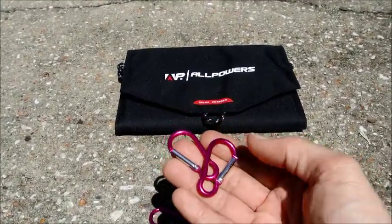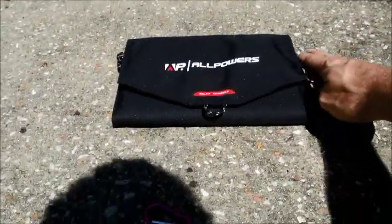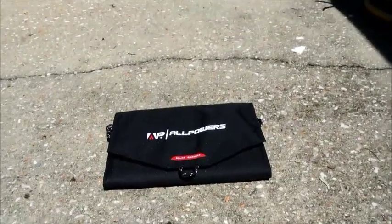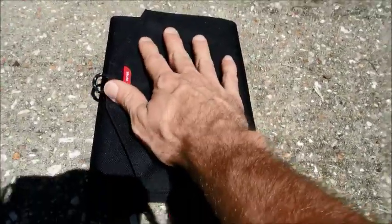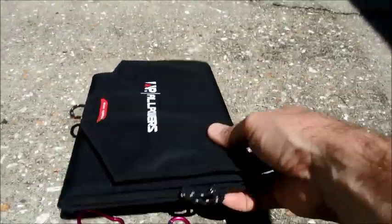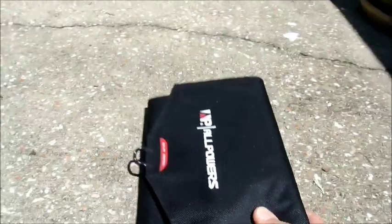It came with a couple clips, and you can see there are some hooks on the side that you can use to hang the panel depending on what environment you're working in. It's a really small device — not much bigger than my hand, about the size of a small book, and it's not very heavy.